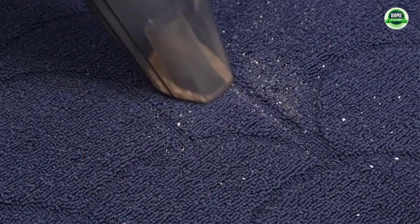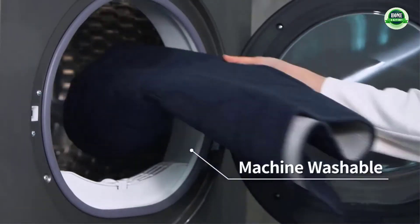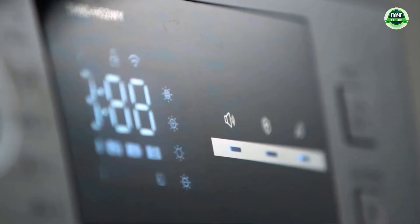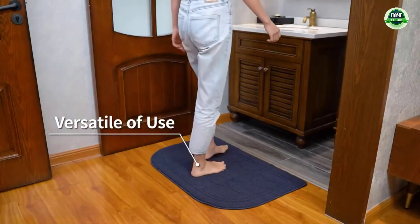Note: the doormat must be placed on a dry smooth surface only. Please keep the bottom of the mat dry so that a better non-slip effect is achieved. Application areas include living room, porch, sitting room, bedroom door, and kitchen door.